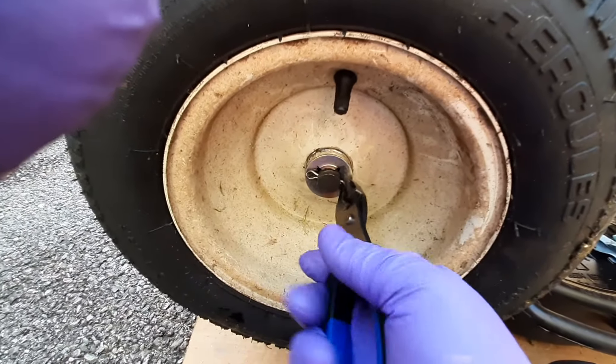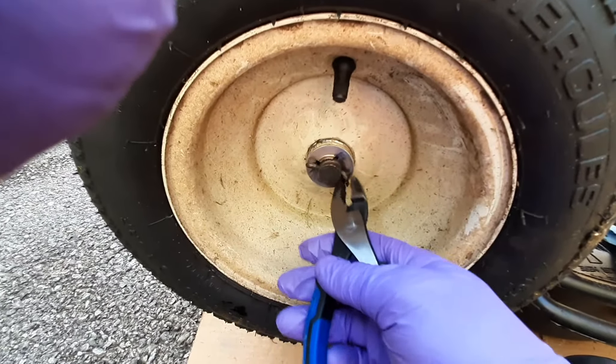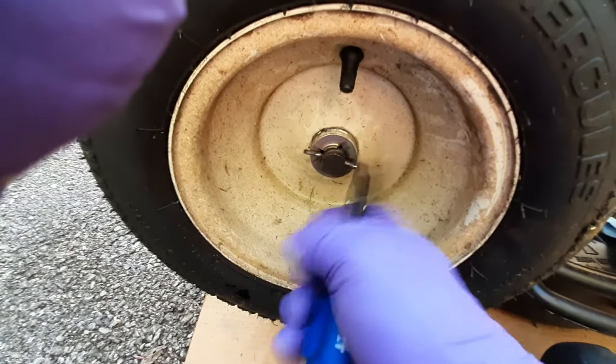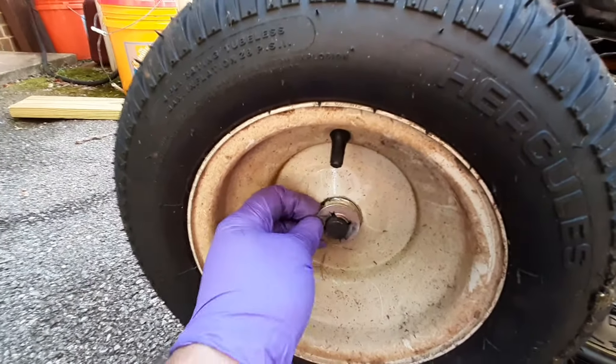Using pliers, straighten it out. The flange comes out.